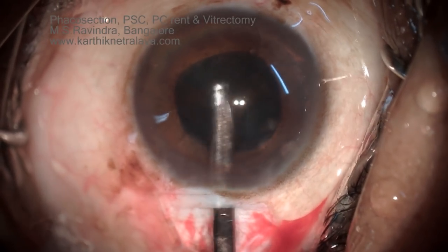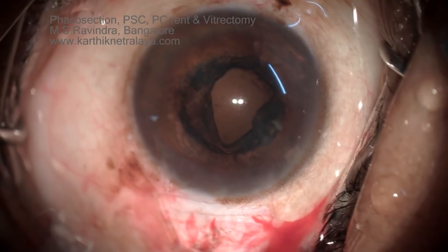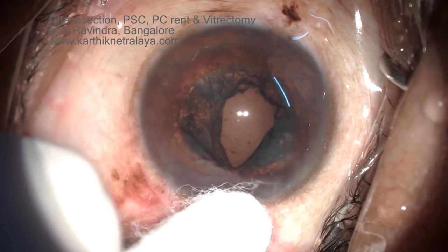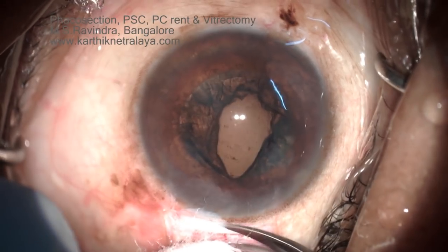Cortical aspiration was started, appearing to go well, when suddenly a gap was noted in the posterior cortex. Evidently there is a posterior capsular rent (PCR).